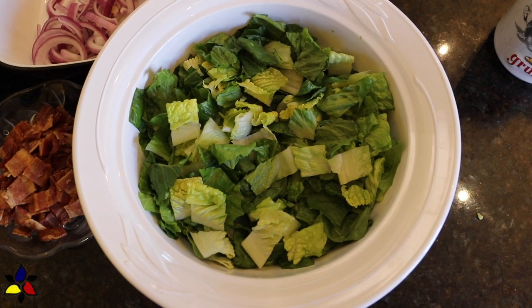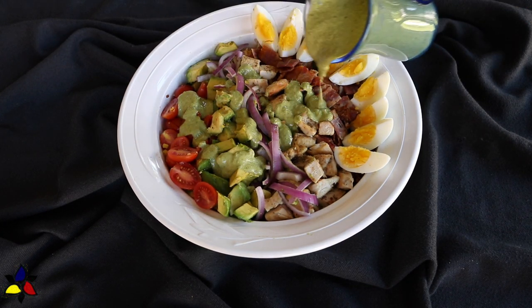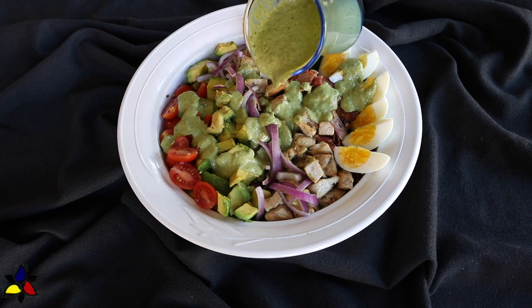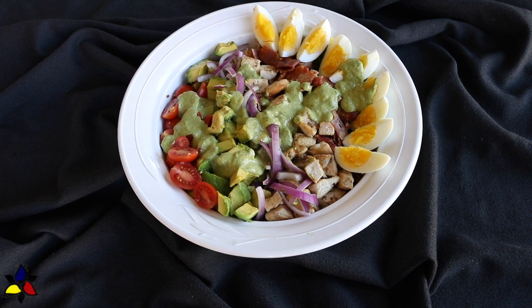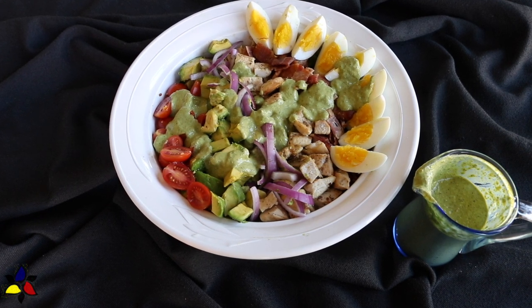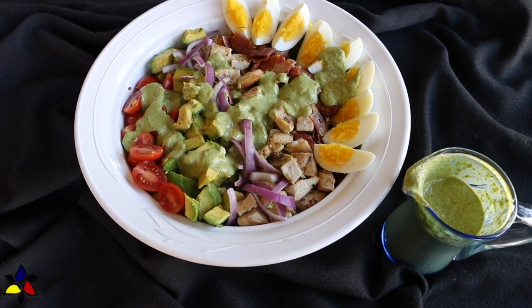Then to serve, distribute the salad equally among each of the servings and top with an equal number of egg wedges per plate. This green goddess cobb salad is best when freshly made and served immediately. However, if you don't think you're going to be eating it all in one sitting, I recommend tossing in all the ingredients, keeping the eggs separate, taking the amount that is your serving, and only adding the salad dressing and the eggs when you're ready to serve. Keep the rest of the salad in the bowl covered with cling wrap; it will keep well in the refrigerator for two to three days.